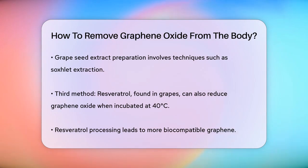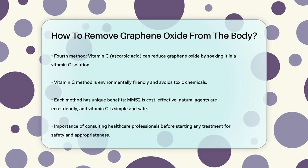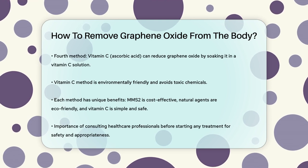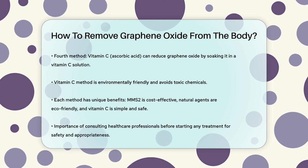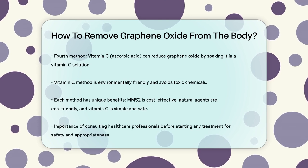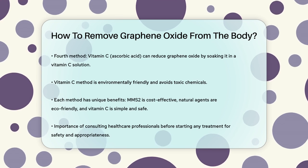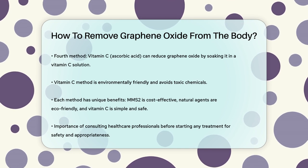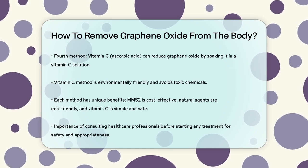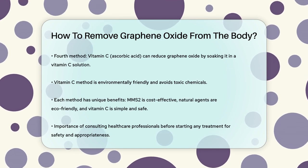This method is environmentally friendly and avoids the use of toxic chemicals like hydrazine. Each of these methods has its own set of procedures and benefits. For example, MMS2 is relatively inexpensive and has shown quick results in detoxifying treatments. Natural agents like grape seed extract and resveratrol offer a more environmentally friendly and biocompatible approach, while vitamin C provides a simple and safe reduction process. Understanding these methods can help you make informed decisions about how to address the presence of graphene oxide in your body.